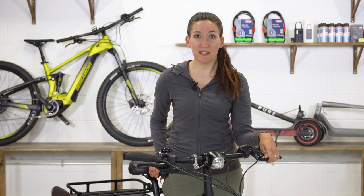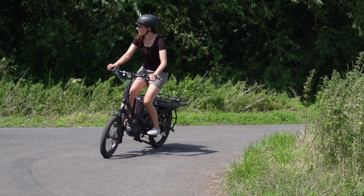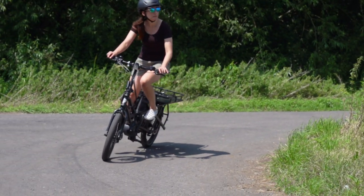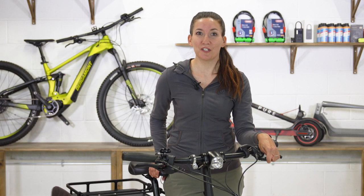Surprisingly, it only comes in one size, but riders from 150 to 195 centimeters tall can ride this bike due to the aforementioned adjustability. So at my house, both my husband and I can both haul the groceries home on the GSD.